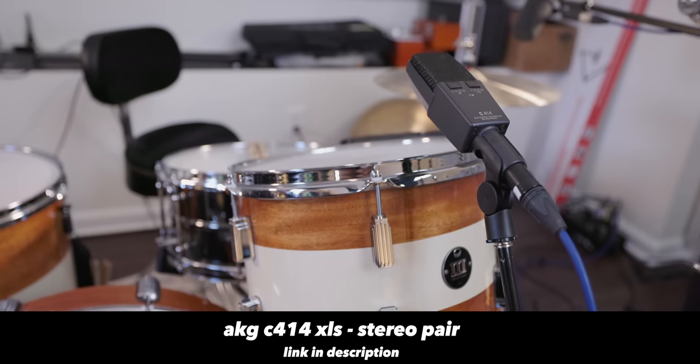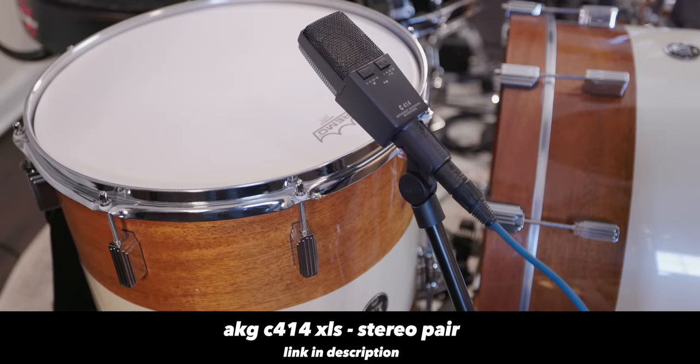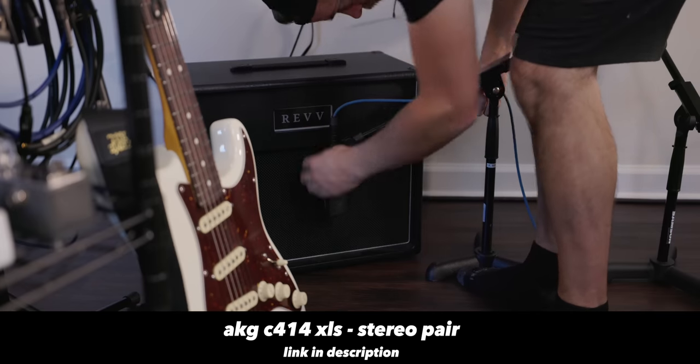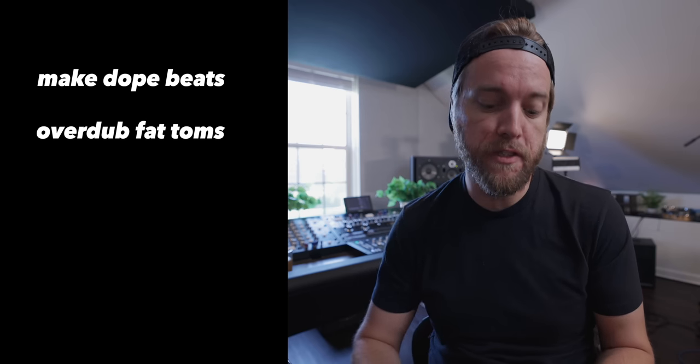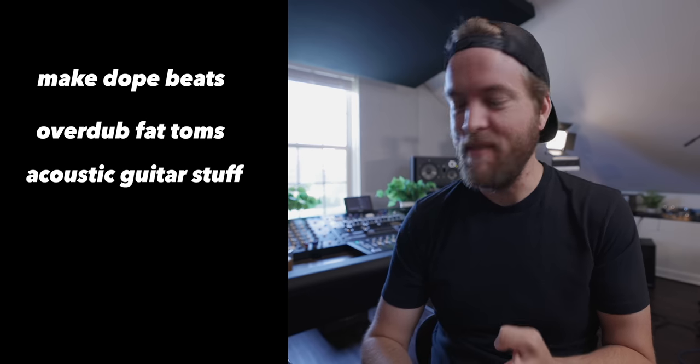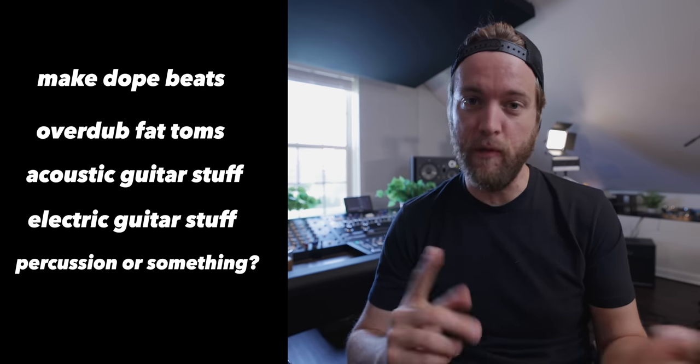I had a fun idea — I wanted to play around with some new toys today, specifically these AKG 414s. I want to put them on a bunch of different instruments and see what the range is, how they hold up, and what they sound like. We're going to make a little beat, program a kick and cross stick, overdub some big giant toms using the 414s, maybe do some acoustic guitar, electric guitar, and some percussion. We'll see if we can do it all in like five minutes.